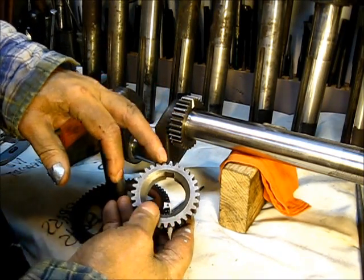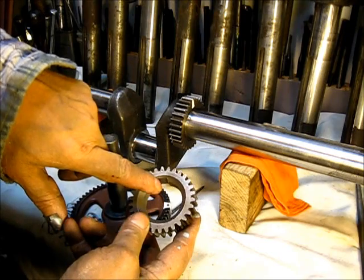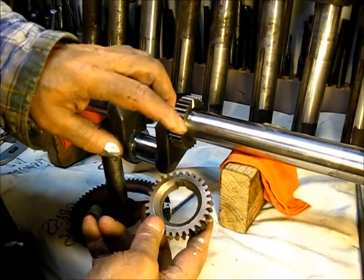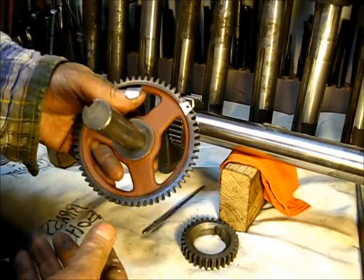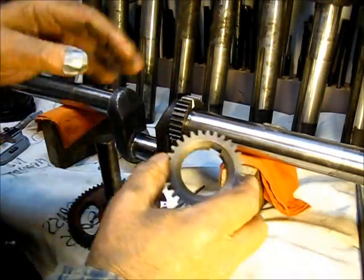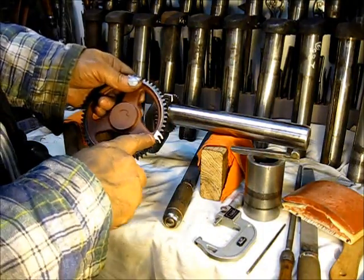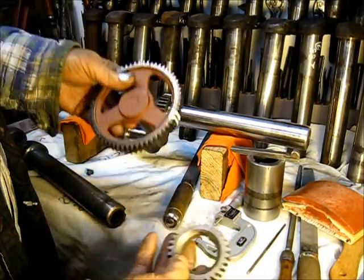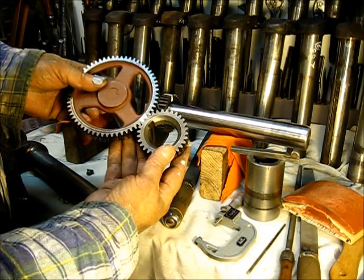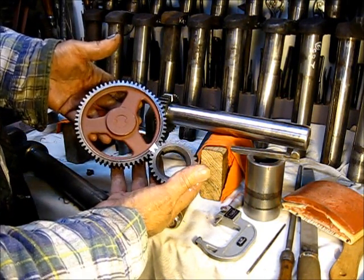I should clarify before going further: the marked tooth on the crankshaft gear is in the center of the keyway — that center tooth is the timing tooth on this gear. On the cam gear, it is NOT the keyway; the marked teeth are a quarter turn around. Do not use the keyway as the marked tooth on the cam gear. This gear has two teeth marked; the crankshaft gear has one.